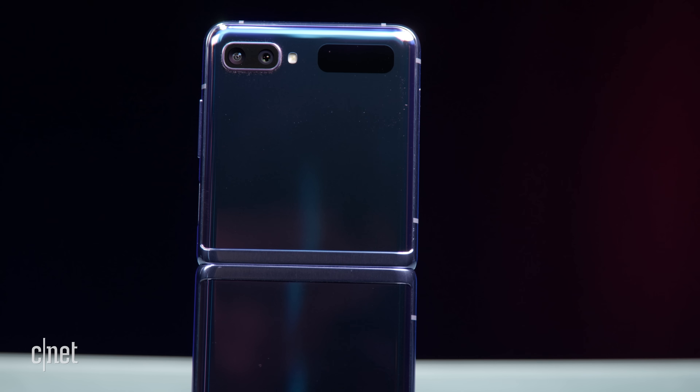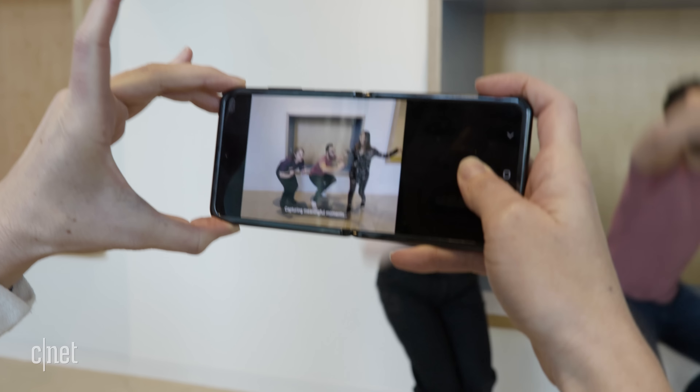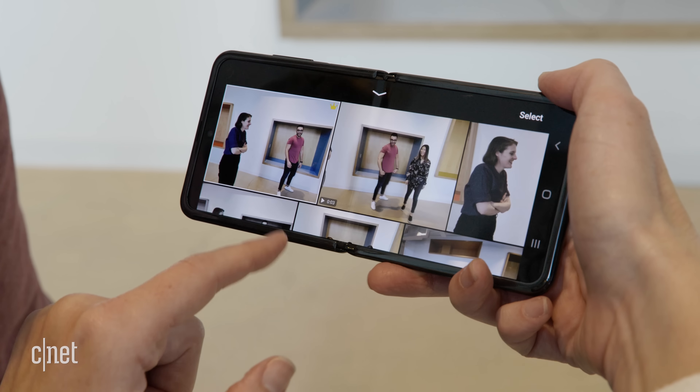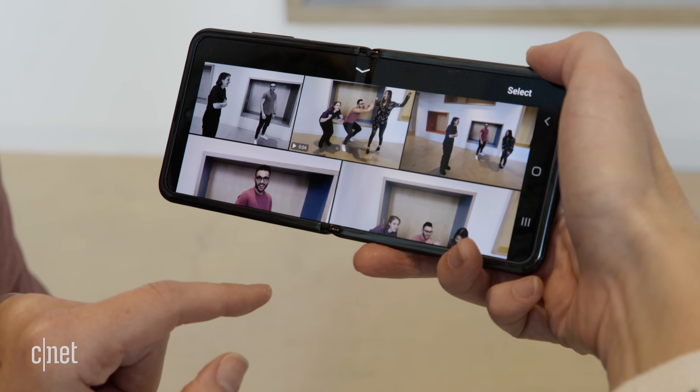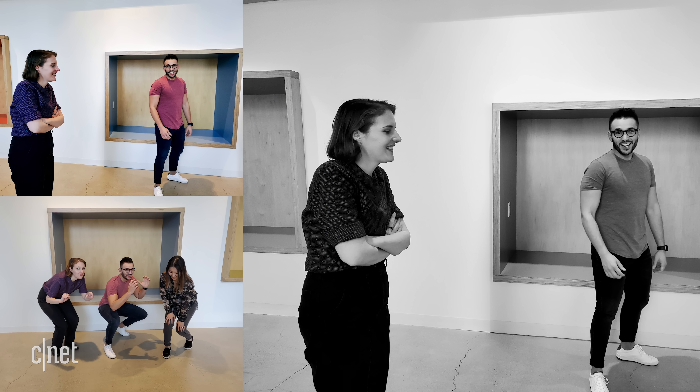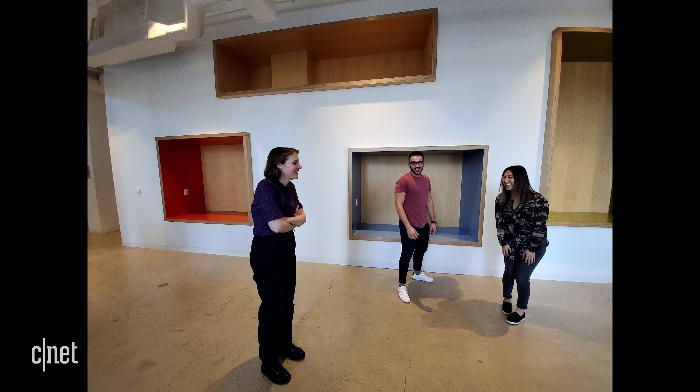There's one camera mode I want to call out specifically: single take. Samsung was hyping this for the Galaxy S20 range, but it's also in the Galaxy Z Flip. You engage that mode, press and hold the button, and it takes up to 10 shots and four videos. I tried this and realized I spent a lot of time deleting photos I didn't want, and it didn't really compose the shot the way I wanted. Being admittedly a bit of a type-A personality, I'd rather just pose the photo or video myself to make sure I've got what I really want, rather than having the camera AI decide for me.